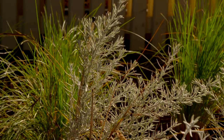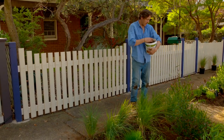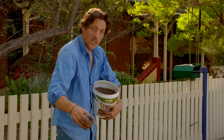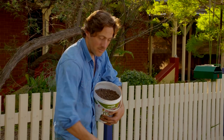Just because this planting scheme is 100% native doesn't mean it's maintenance free. Even natives require additional food to look their best. Just make sure you use a native fertilizer that's low in phosphorus. Once that's done, just apply some mulch and you're done.